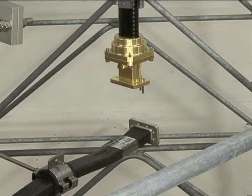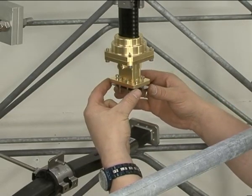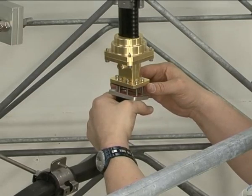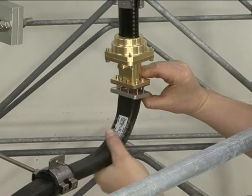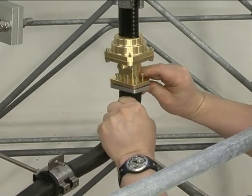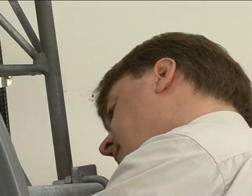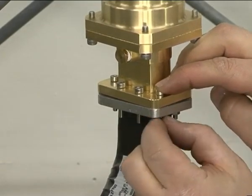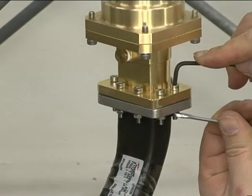Insert the bolts from the connector kit in the bolt holes of the connector. Position the shim over it and attach the connector to the flexible waveguide. If the connectors are not perfectly in line, twist the flexible waveguide a little. Fasten the connectors with nuts and washers, as before. Tighten the bolts one opposing pair at a time.